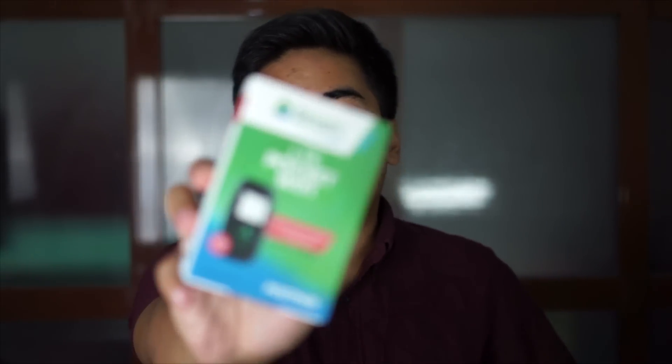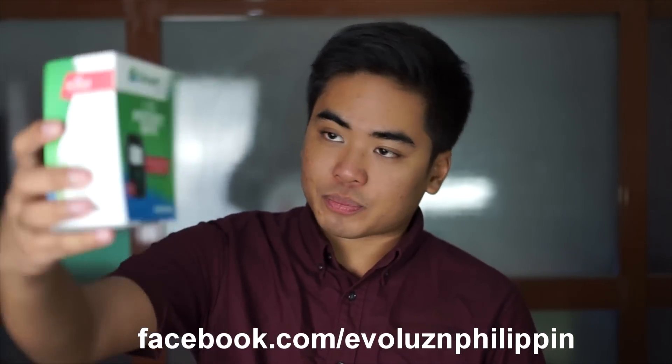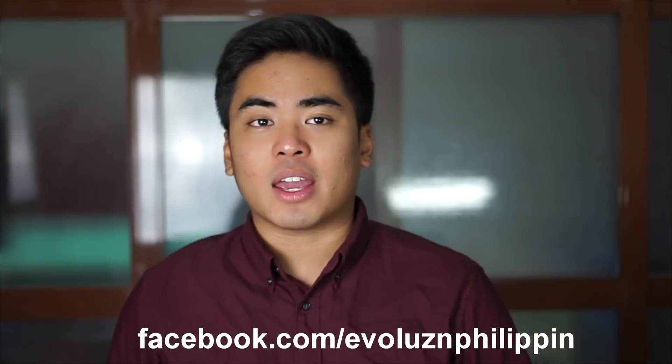Hey guys, this is Jam from JamOnline.ph and today we're gonna unbox and take a closer look at the new Smart Pro LTE Pocket Wi-Fi. This LTE Pocket Wi-Fi from Smart came from Evolution Philippines. Don't forget to check their Facebook page — the link is in the description below. Thank you guys for giving me the Smart LTE Pocket Wi-Fi.